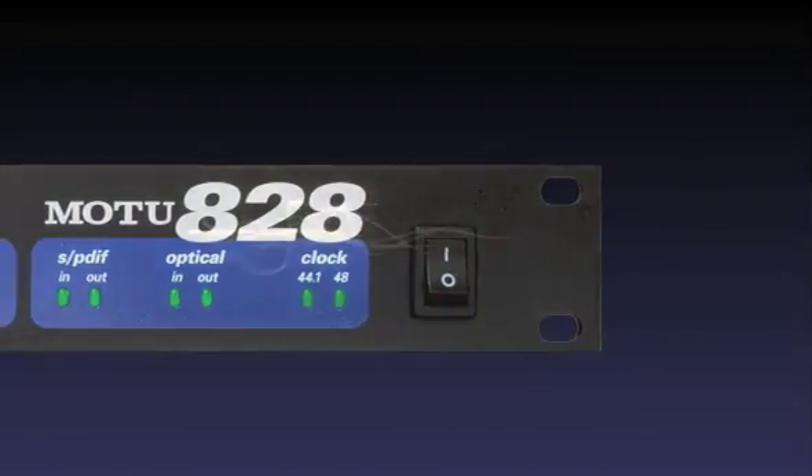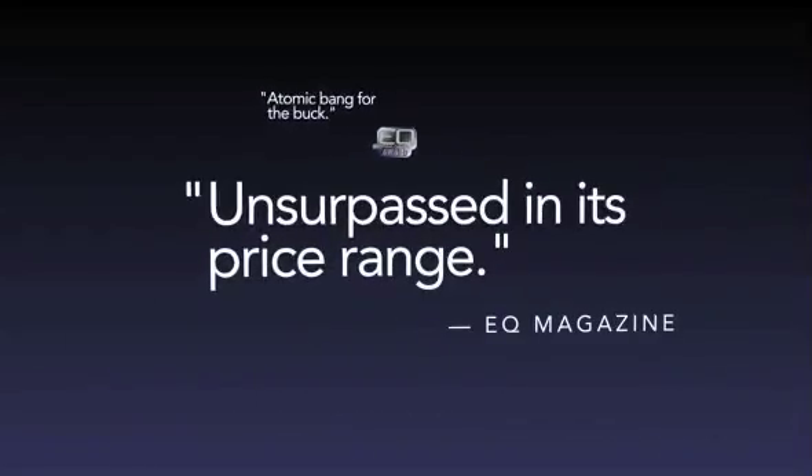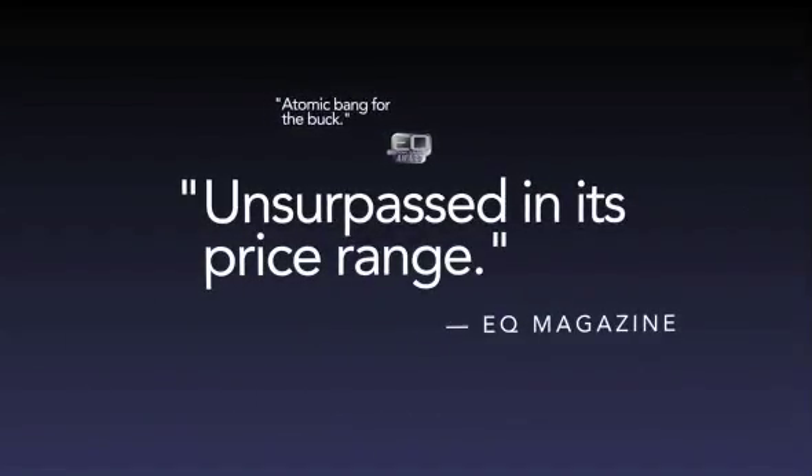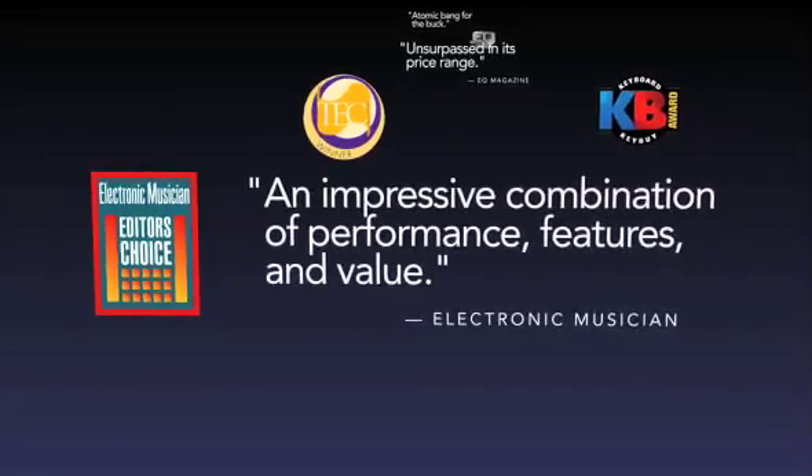The original A28 revolutionized personal studio recording as the first ever FireWire audio interface with breakthrough connectivity, award-winning design, and renowned performance.